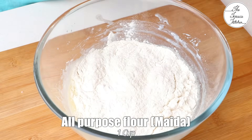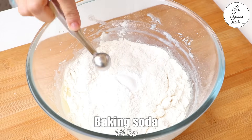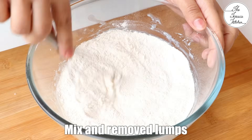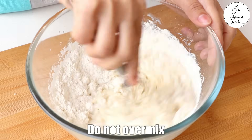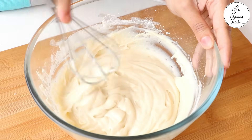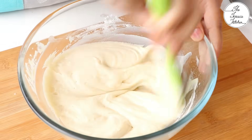Now sift together or directly add 1 cup all-purpose flour, 1 tsp baking powder and a quarter tsp baking soda. Gently mix using a hand whisk if possible, starting from the center. Once you are done mixing, stop right there — do not over-mix or beat the batter.